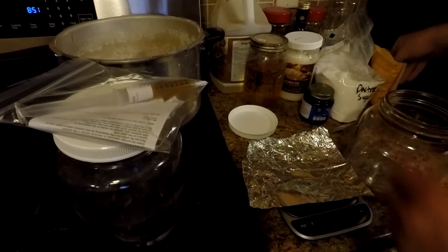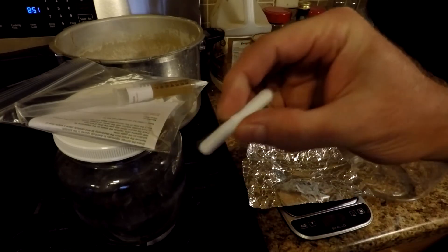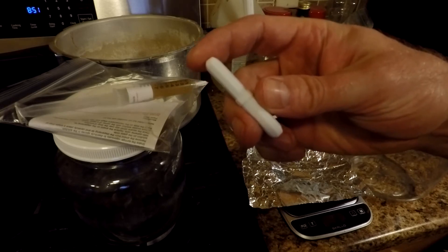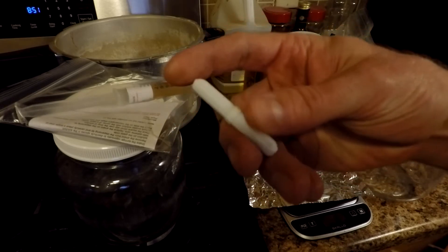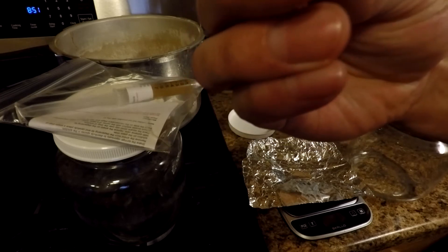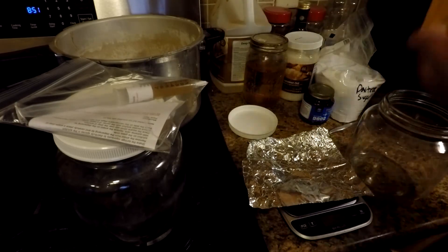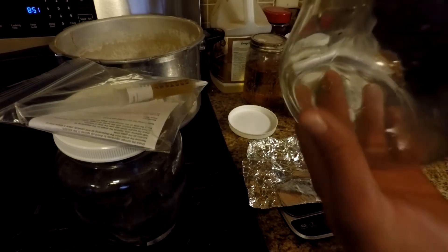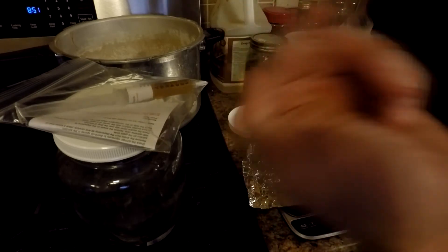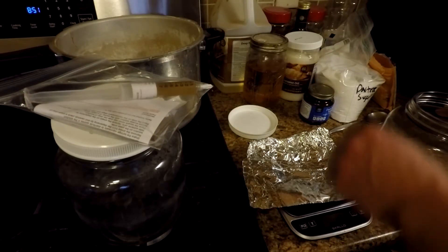Inside each jar I have a magnetic stirrer bar — this one is about one and a half to two inches, octagonal in shape. What that does is when I put the jars on my stirring plate, the spinning magnet catches the bar and spins it around, mixing everything inside. That way you don't have to shake the jar and slosh the mixture up onto the lid. It makes things way easier.